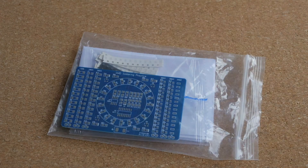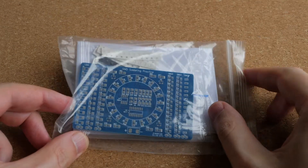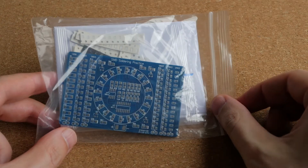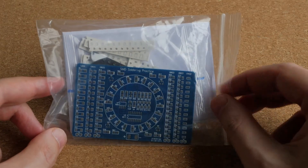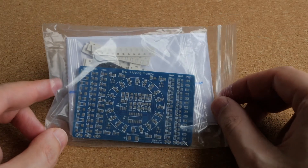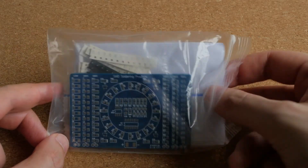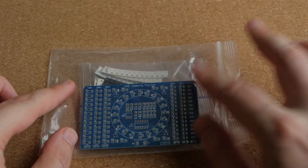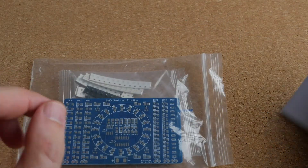This is why I bought this thing here. This is an SMD soldering practice kit from Geekfun, and it is available from many different sellers, but I specifically chose the Geekfun version because one review on Amazon mentioned that it comes with a schematic. And obviously, if you want to make a working circuit, you really need a schematic.